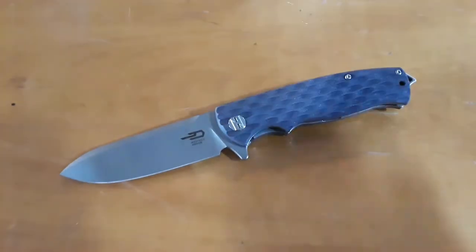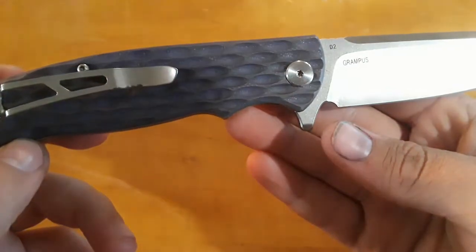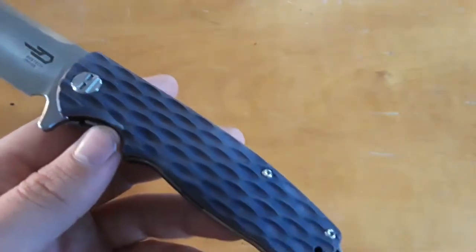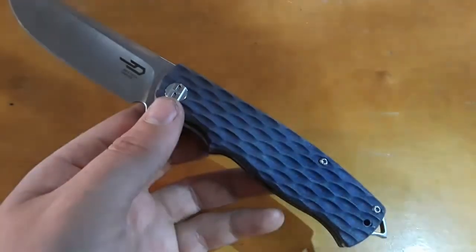Are we ready for the big reveal? How did it turn out? There we go — this looks great! I'm missing a screw; while I was reassembling, the screw went flying across the room and fell down into the floor register. But anyways, the knife looks really, really great. This knife actually came out with a kind of blue wood grainy texture — I really like it. There is the Bestech Grampus looking amazing.